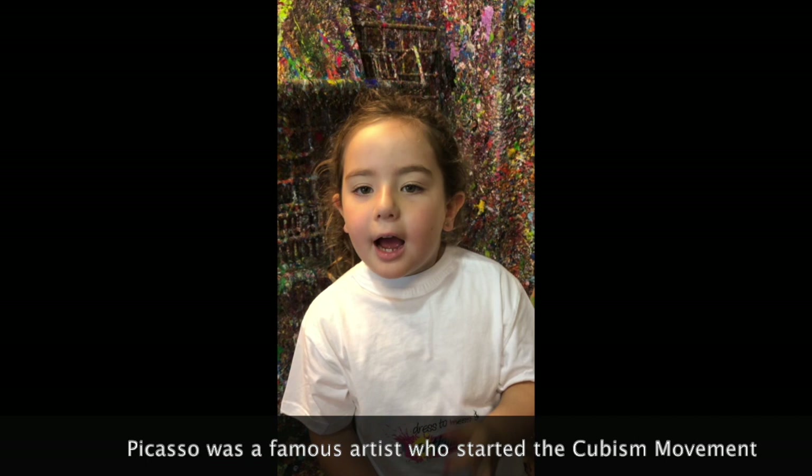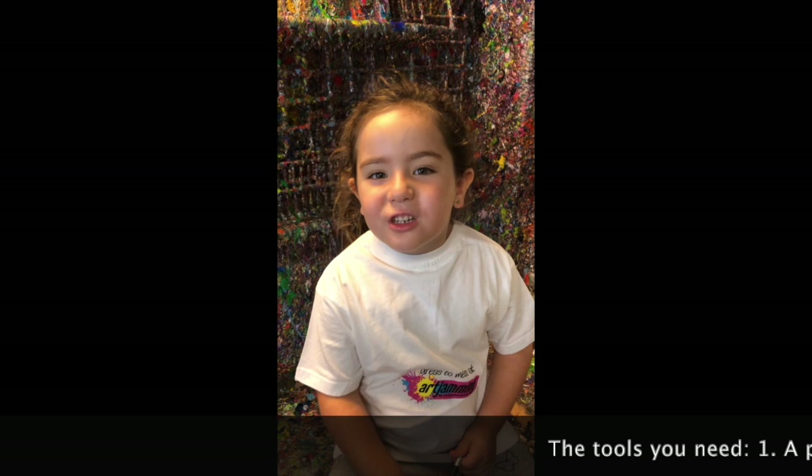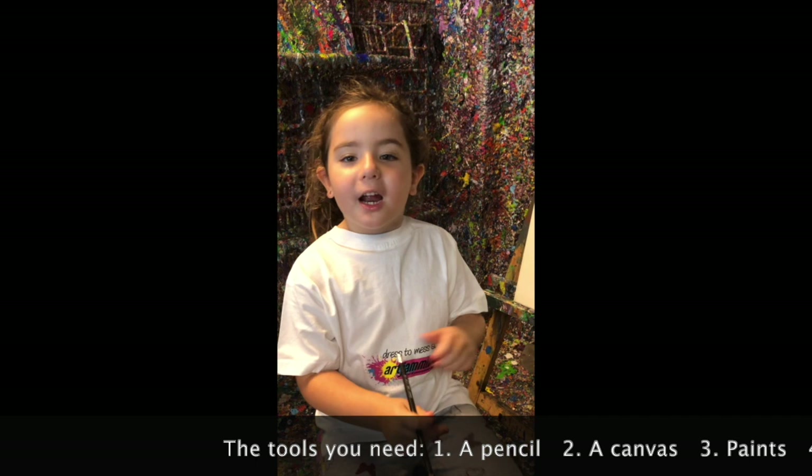Picasso was a very famous artist and he drew portraits, and that means a face. Today I'm going to be teaching you how to do Picasso step by step.